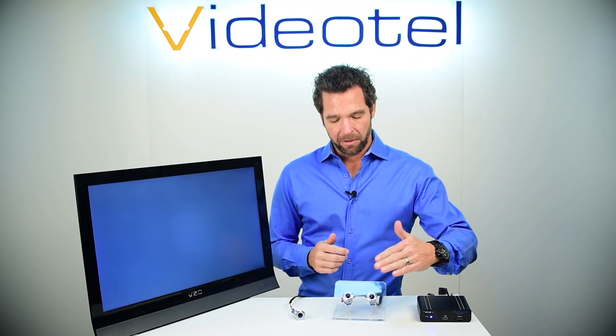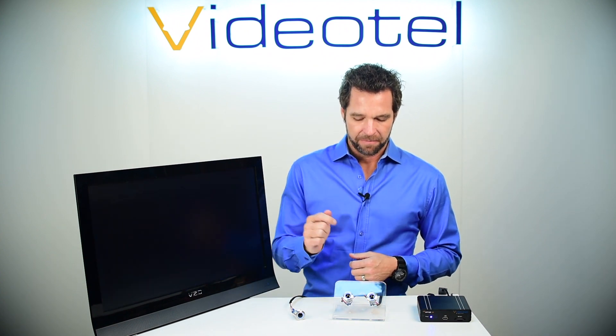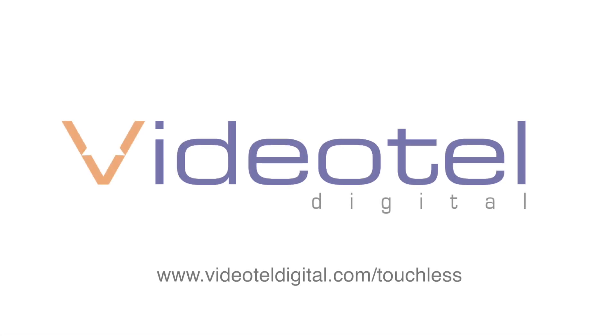Very simple to set up, very easy to use, very reliable — and it solves the issue of not having to touch. To learn more, visit videoteldigital.com.